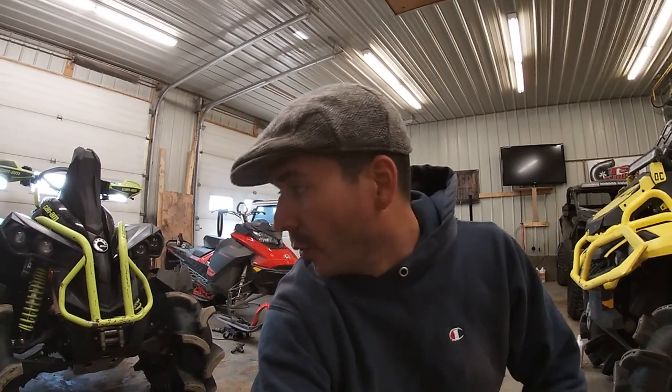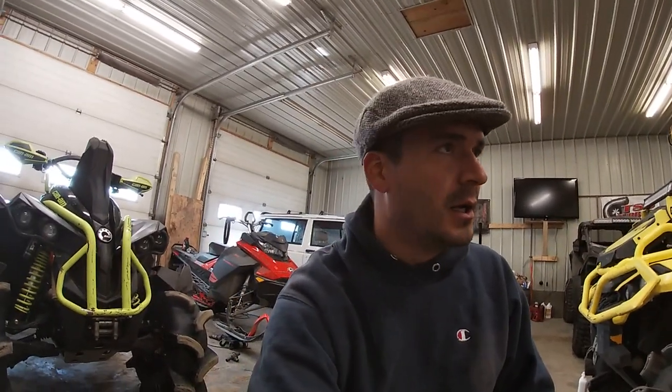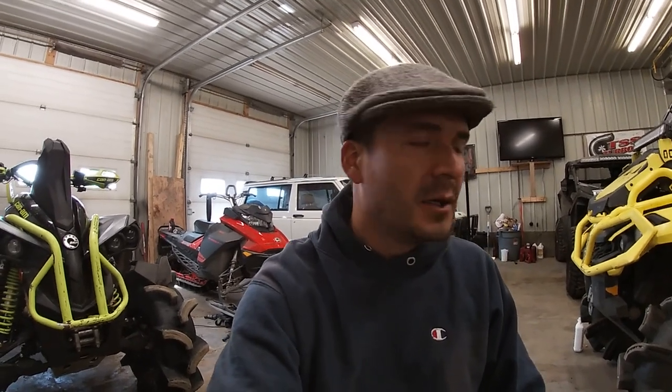I'm big on modifying these bikes — modified bikes running around with stock cooling systems? Good luck. Rad relocates are not the fix everybody thinks they are. You've got to modify your cooling system if you want a modified bike. If anybody's in Saskatchewan and looking for modified Can-Am work — mild to wild — definitely hit up Lambert Built on Instagram or send me a message on YouTube. I'm in Meadowlake, Saskatchewan, northern Saskatchewan, and I'm in Saskatoon often.